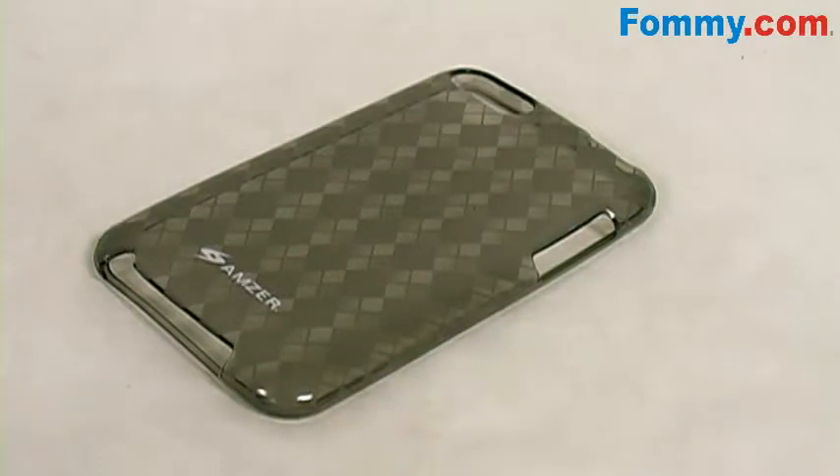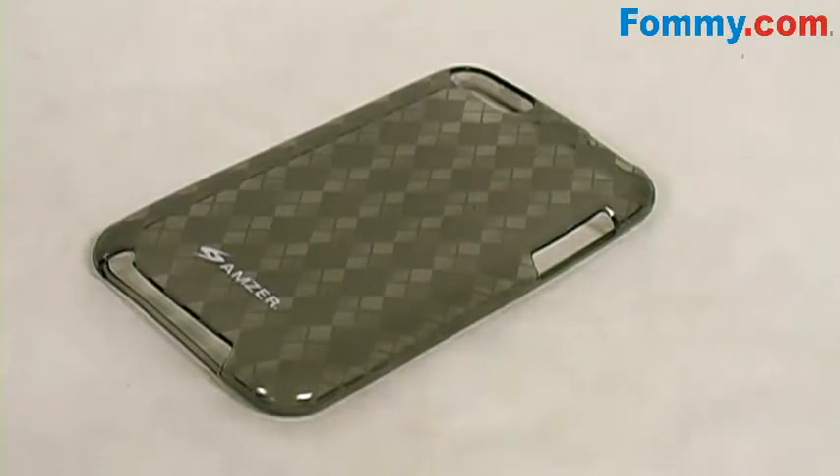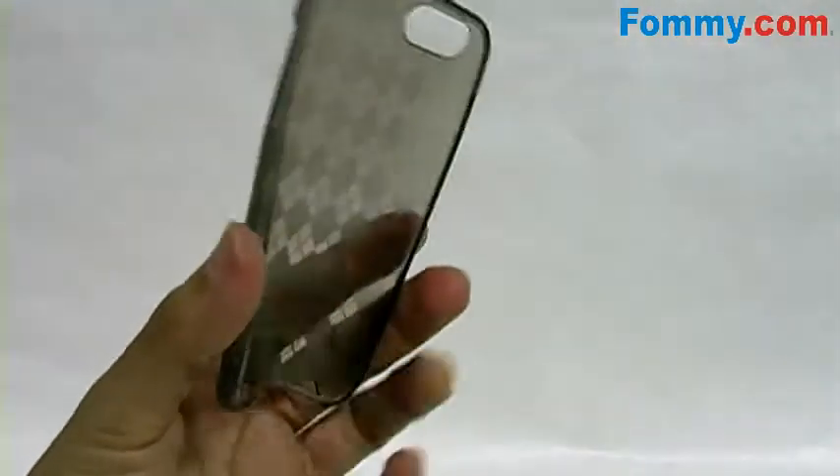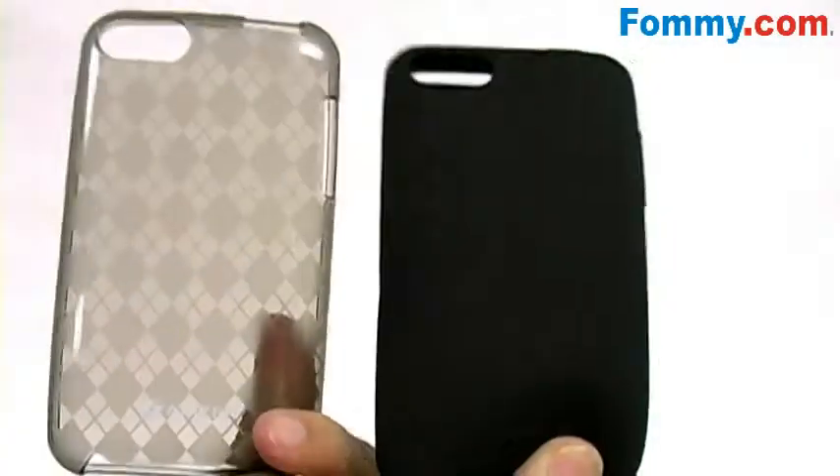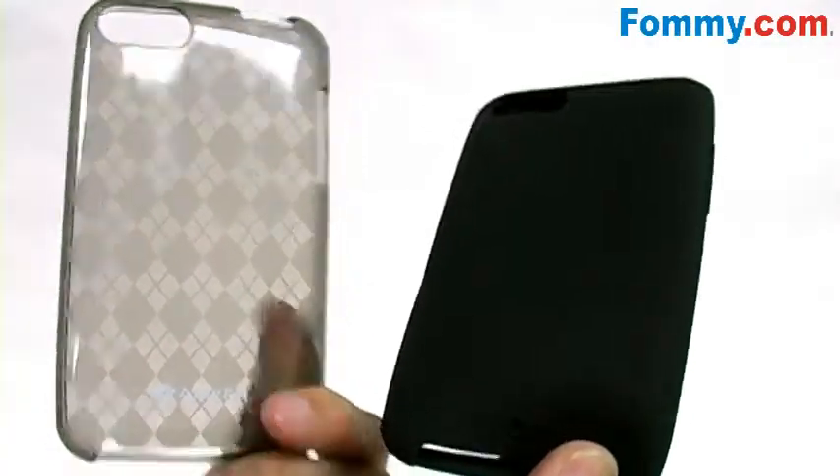This stylish safeguard features an embossed and eye-catching argyle design perfect for making over your iPod. It's constructed of a highly durable yet highly flexible silicone gel material that's far more advanced than previous silicone skins.